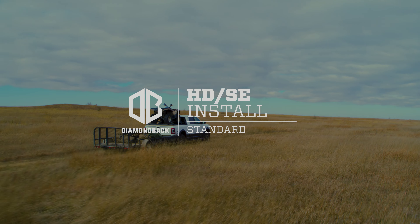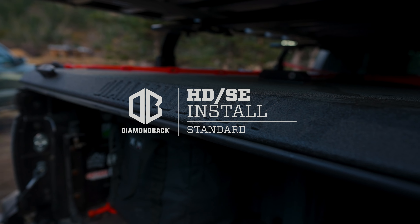There may be a few steps required to get your truck ready, so be sure to read your installation guide carefully. Installing a Diamondback can be done by one person, but it's easier with an extra set of hands. Let's get to it.